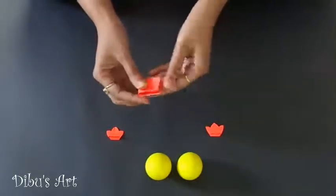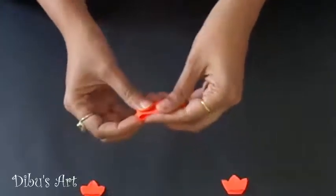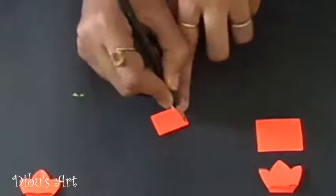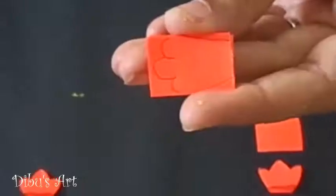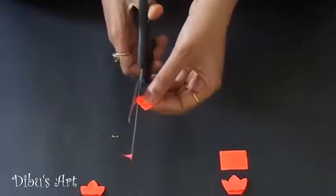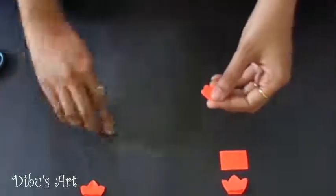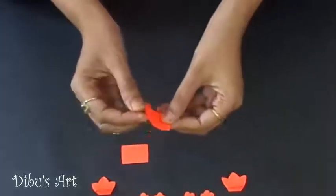Now take the third piece of paper out of four which we cut at first. Fold it in center and cut it from center as shown in the video. Take the paper which is folded, then draw a foot on it. Cut it as per the shape using scissor. And we get two feet for our chicken. Follow the same process for the feet of the second chicken.